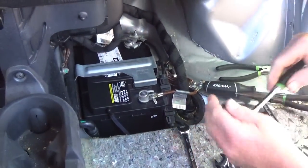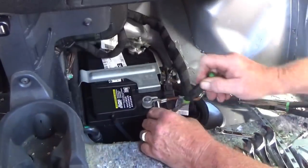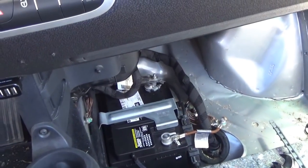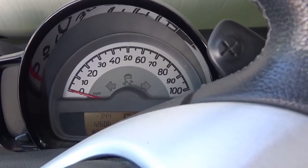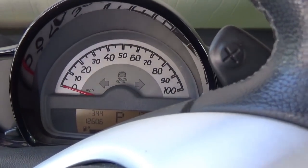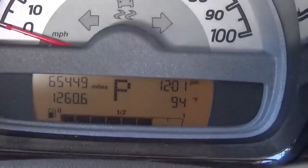The car makes a noise — that's what you want to hear! Any dummy lights? You've got to get an oil change — the little wrench is showing, but no other dummy lights. It's 94 degrees out. That's good.